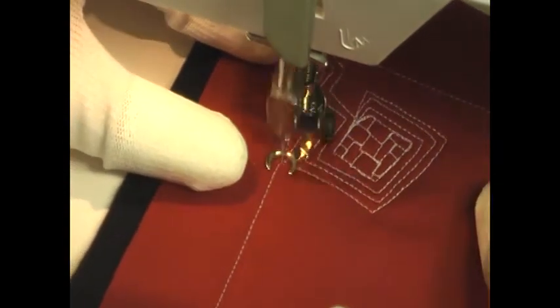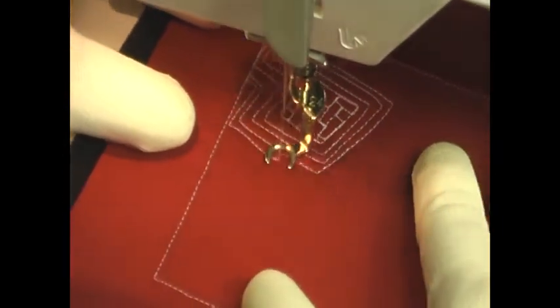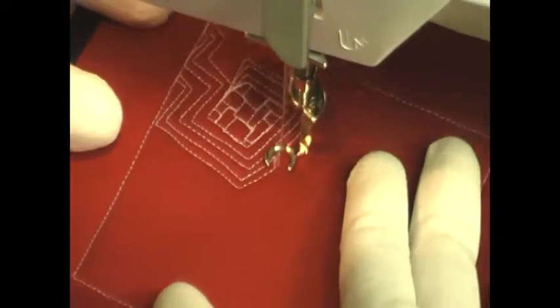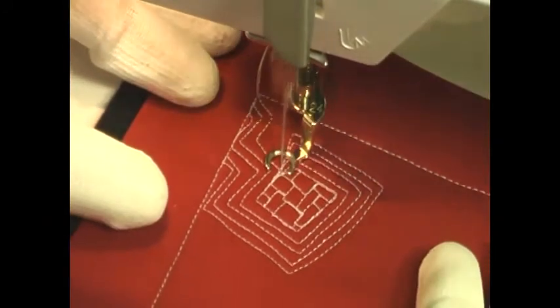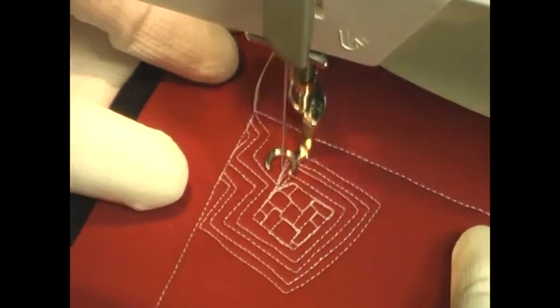Then all you do is simply stitch, keep travel stitching, keep echoing around this shape — around this large, square, jagged line spiral. Just simply expanding those lines, and you want to watch it.